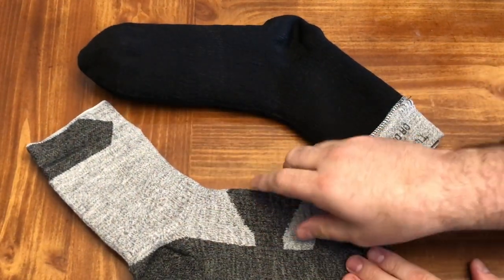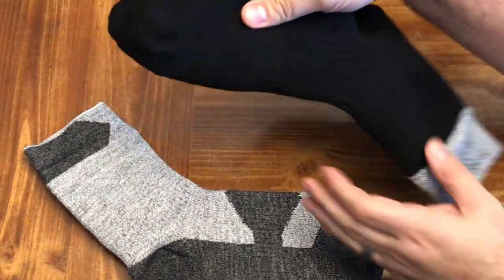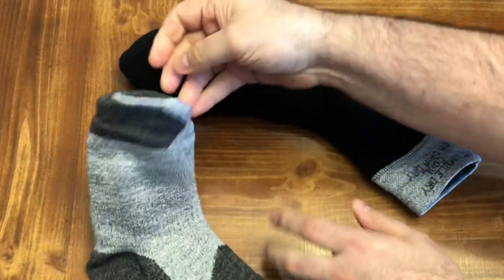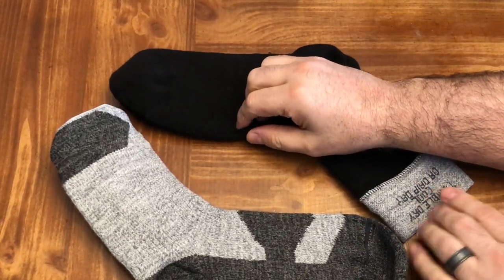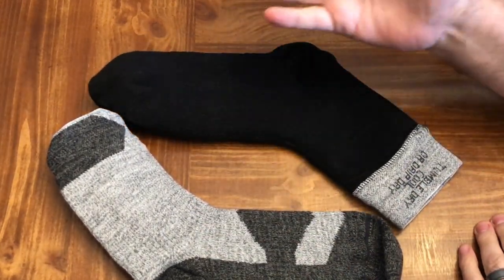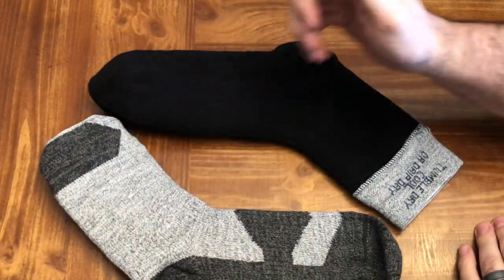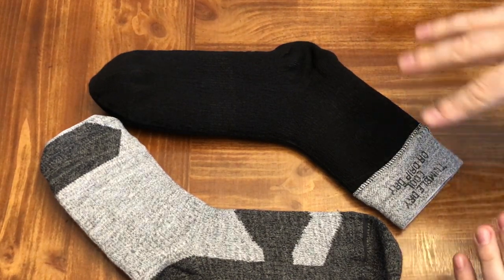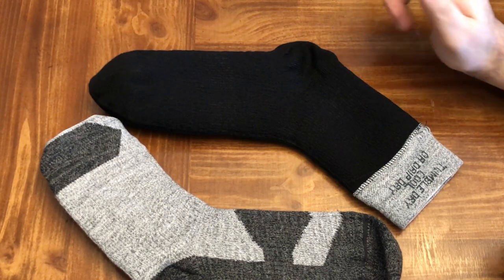I pulled the socks out of the packaging — this is what they look like from the outside. You could definitely wear them for work or anything. This is the inside when you're putting the sock on. It feels like a protective waterproof layer sewn in between the outer fabric with something in between. These will go past your ankle. We've got snow — we're gonna walk on the deck to see how they do, then walk in some water.